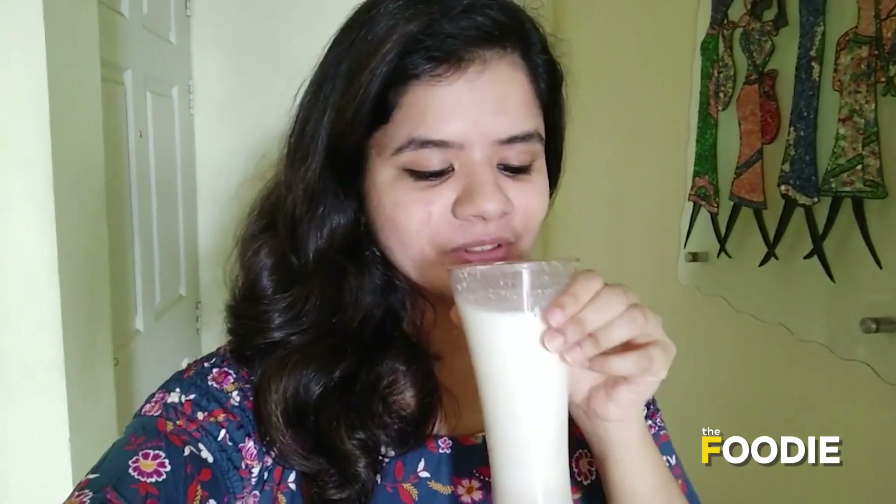It's time to taste my milkshake now and see how it turned out — it tastes so good! You guys should definitely try this at home. If you want, you can customize it with chocolate syrup, cocoa powder, ice cream, or any ingredient that you like. Since I didn't have those ingredients, I put to best use whatever I had. Definitely try this at home and let me know in the comment section below how you liked it.